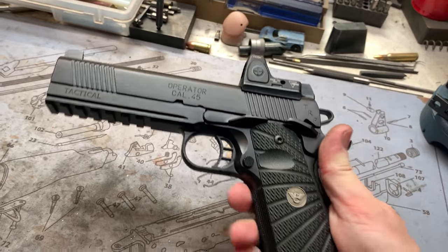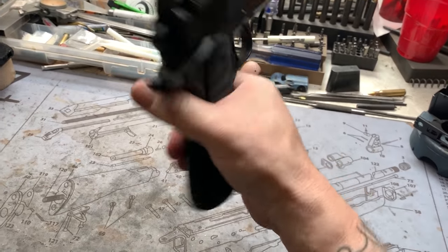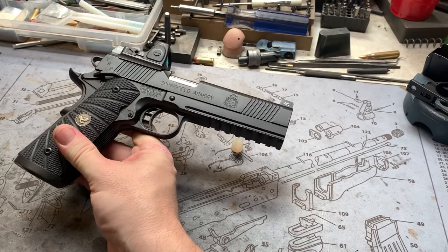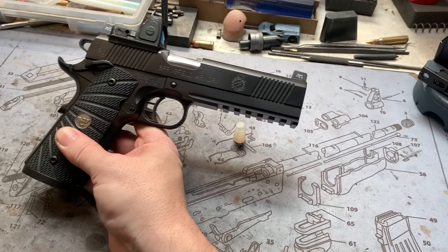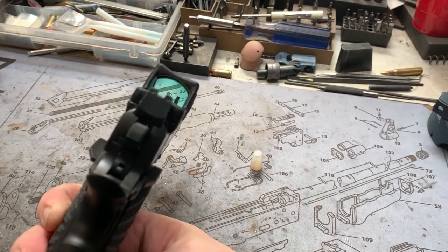Graphite black Cerakote never disappoints, it's always a good one. That's pretty much about it — simple. A little TRP Operator throwback with that full-length rail. It's got some Wilson Combat VZs on there too. Turned out really good, pretty happy with the end result.